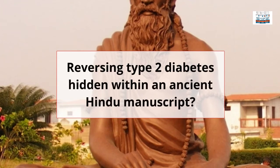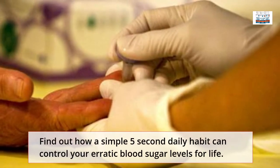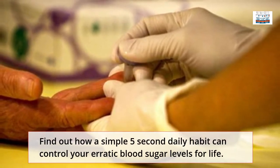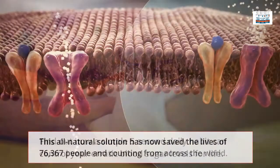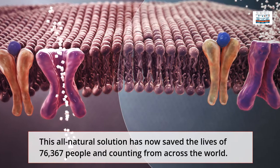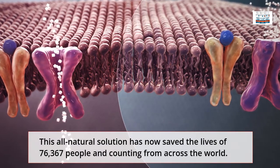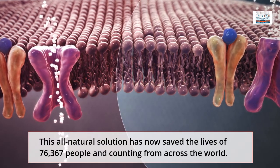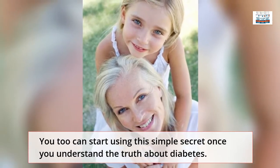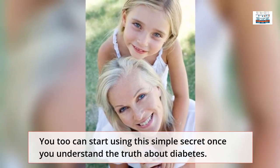Reversing Type 2 Diabetes hidden within an ancient Hindu manuscript. Find out how a simple 5-second daily habit can control your erratic blood sugar levels for life. This all-natural solution has now saved the lives of 76,367 people and counting from across the world. You too can start using this simple secret once you understand the truth about diabetes.